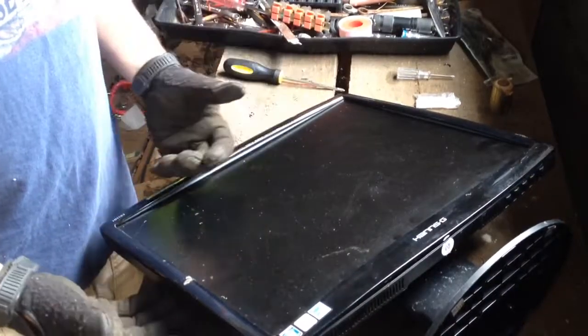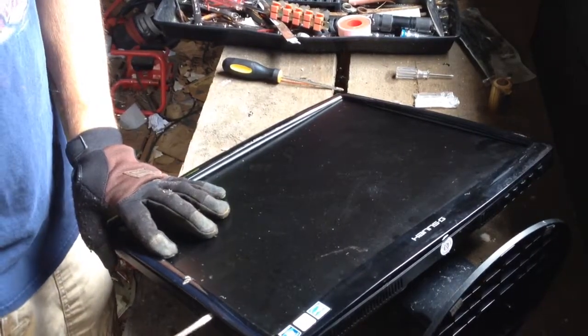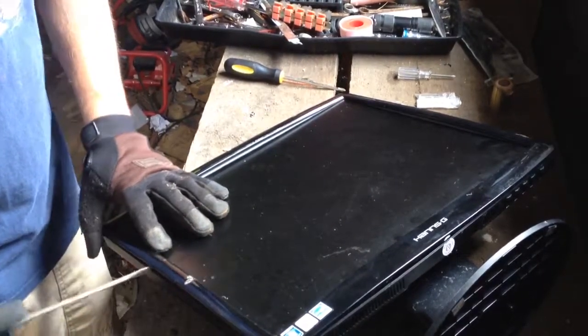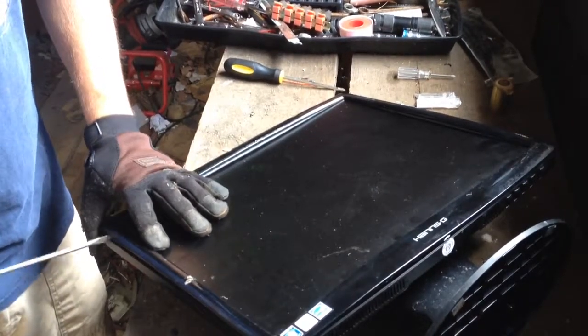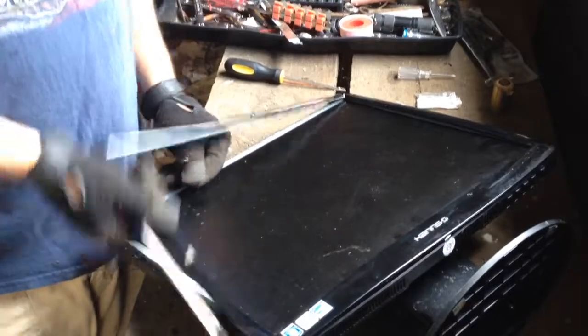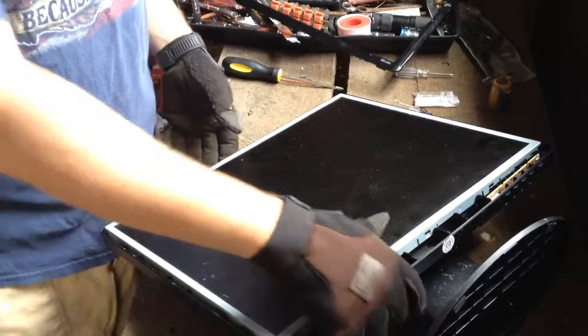Some of these monitors have a couple screws on the back. This one doesn't. You just take your groove line around the side and pop this retaining ring off — just a plastic retaining ring. Set that over for your plastic recycles if you're going to do plastic.